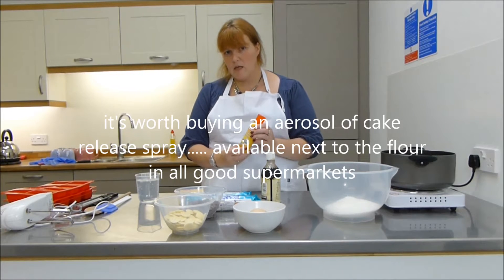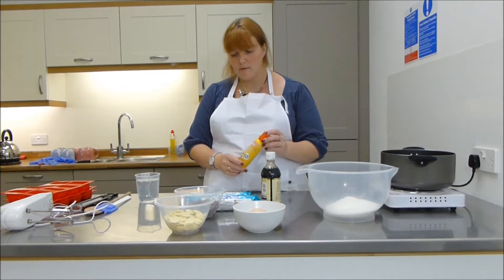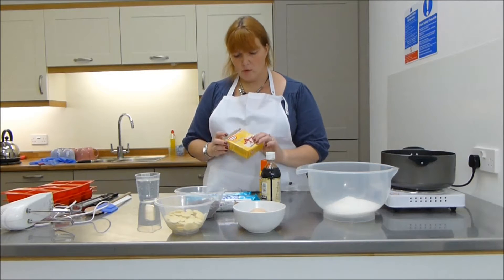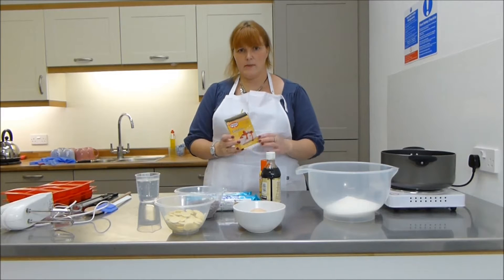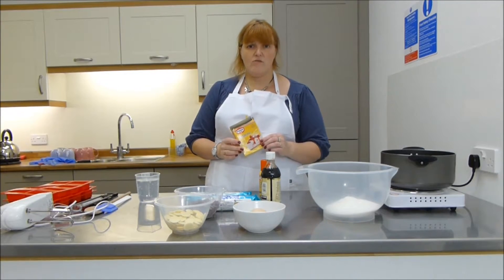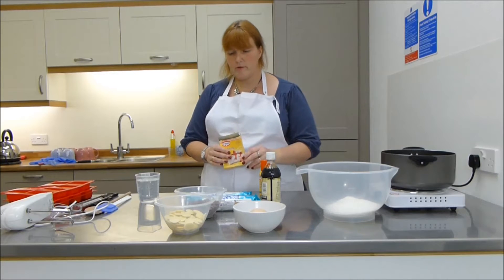Cake release spray is a really handy thing to have. I'm going to use it on the inside of our silicone bakeware molds to help the marshmallow release so it doesn't stick. I've also got a couple of sachets of Dr. Oetker gelatine granules. One sachet is said to set one pint of liquid if you're making jelly, but for marshmallows you need two. If you're using gelatin sheets, I'd recommend nine leaf sheets of platinum grade gelatin instead of the gelatin granules.